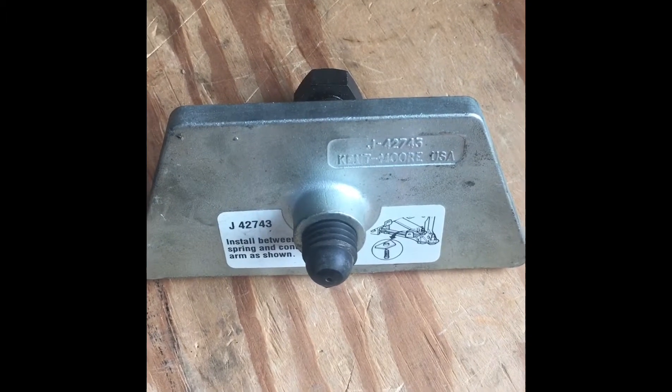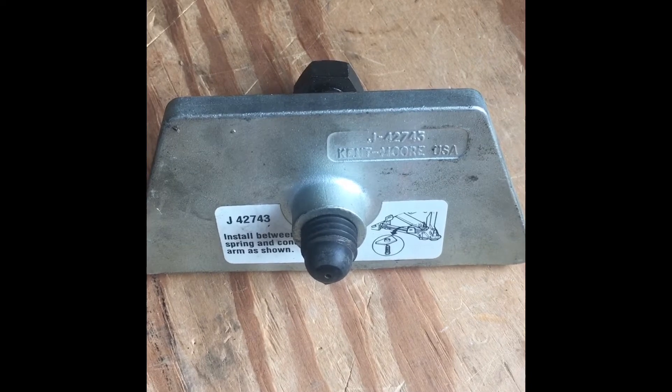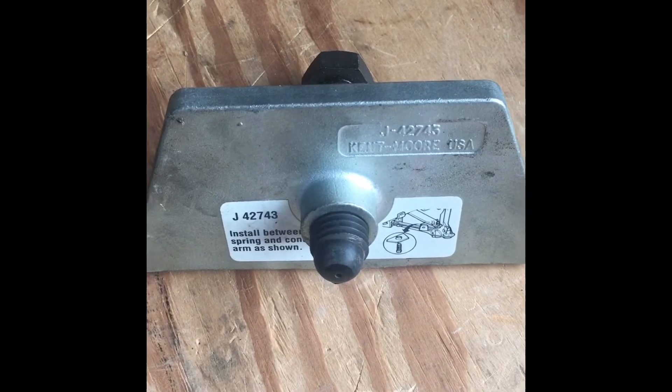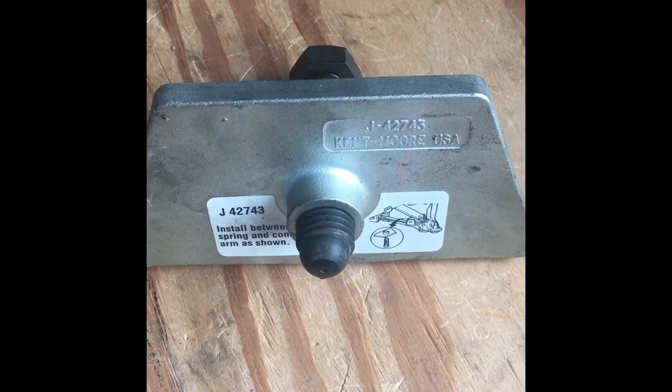This is a ride height adjusting tool. It raises the spring with the ride height adjuster off the lower control arm so you can make quick adjustments to ride height or corner balance your leaf spring Corvette.